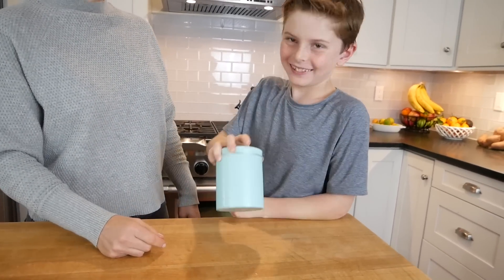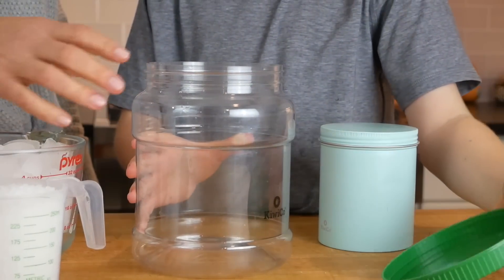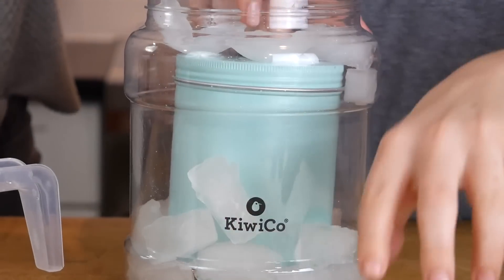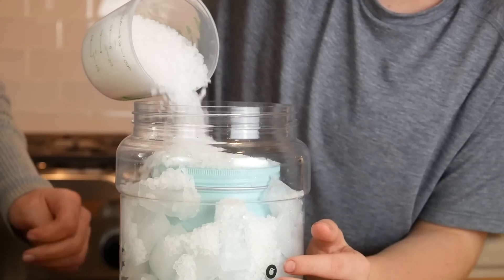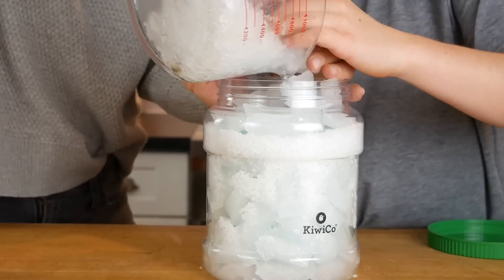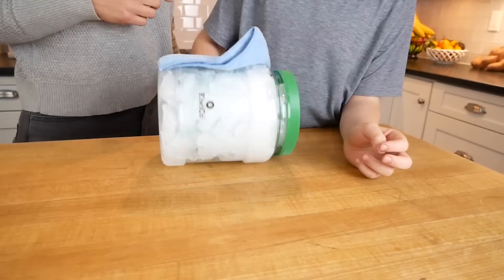The next thing we're going to do is take that large clear jar and place our can right into the center of it, and fill it halfway with ice so that the ice is surrounding our ice cream can. We're going to sprinkle in a cup of rock salt and then fill the rest of the jar with more ice. Now I have to screw the lid on and roll the jar back and forth for 15 minutes.